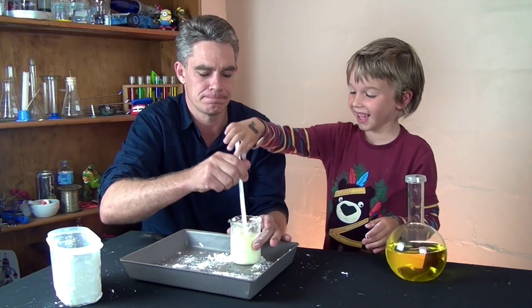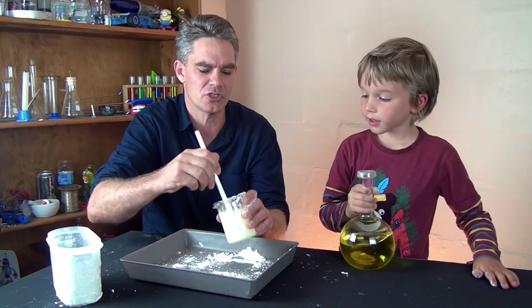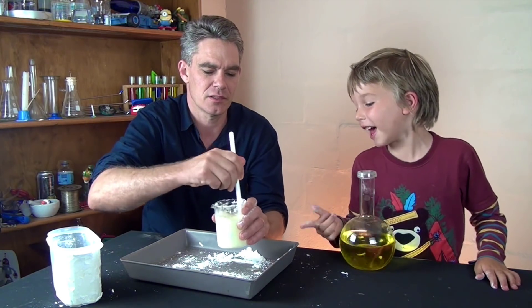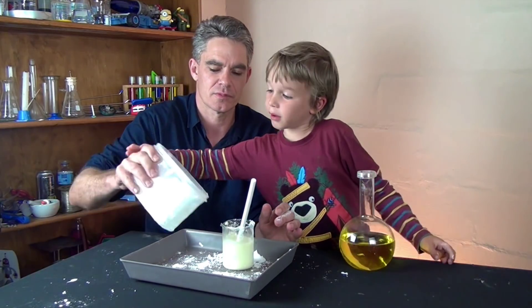It's mushy - maybe a bit. No, it's too liquidy Sam, it's too liquidy. Pour it in there. Now we need to put some more cornflour in and pour it in there.